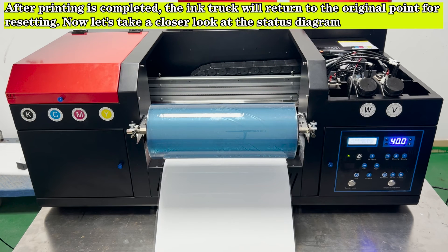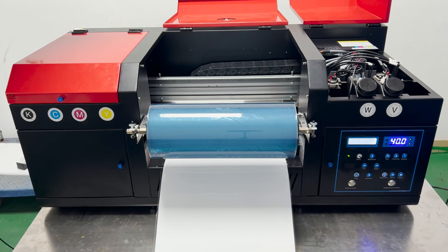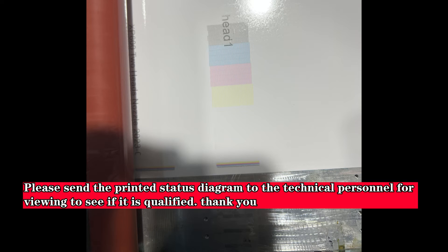After printing is completed, the ink carriage will return to the original point for resetting. Please send the printed status diagram to technical personnel for viewing to confirm whether it is qualified.